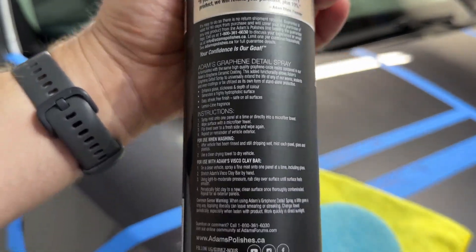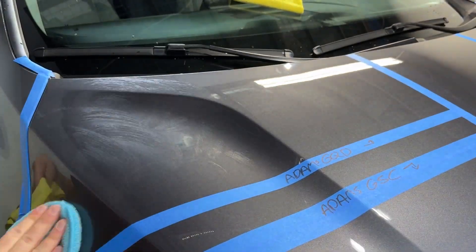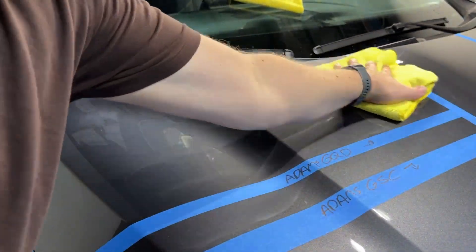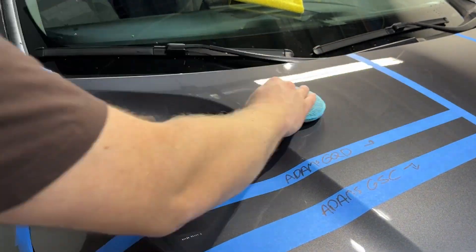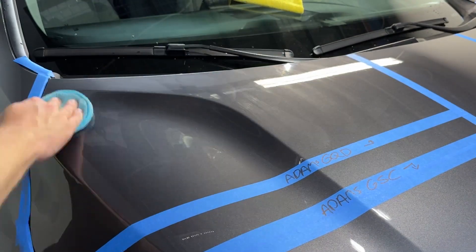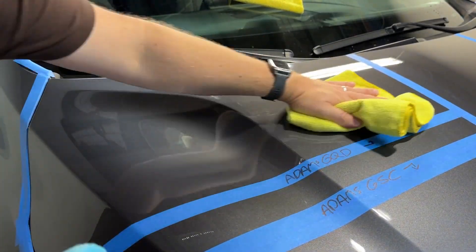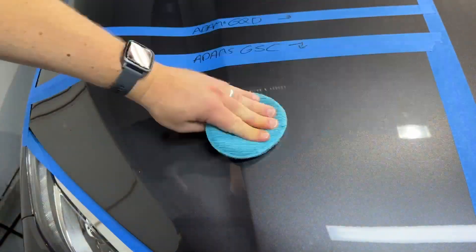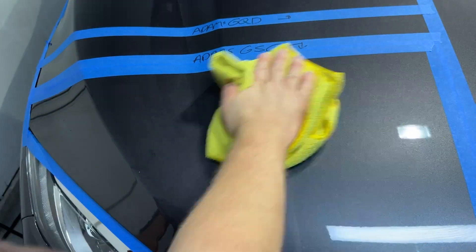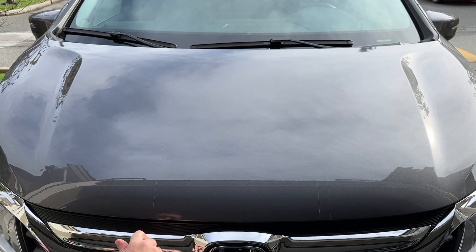The Detail Spray is the same price and same size as the Detail Geek. Very slick and easy to apply. Hydrophobics are okay, they're not great — you'll see coming up how the hydrophobics went for that one. And last is the Adams Graphene, which I forgot to record. It's more like a coating, but after two coats back to back it was quite slick.